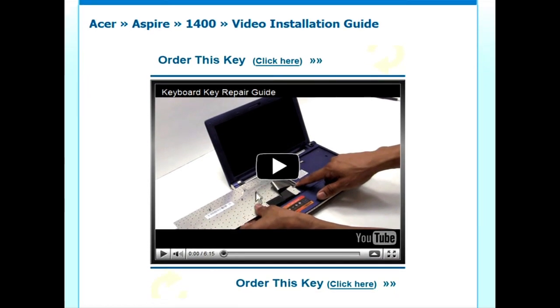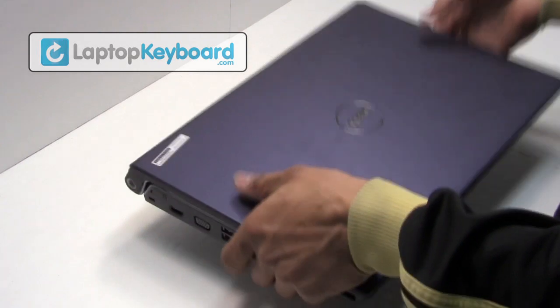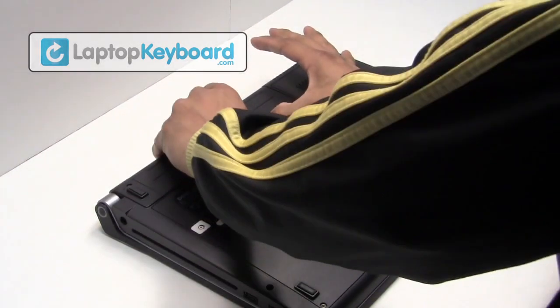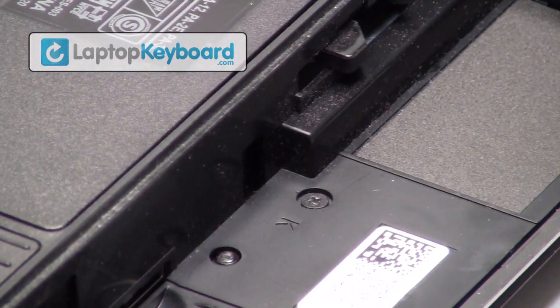That's all. You're now ready to install your laptop keyboard. Remove the battery from the back of the laptop. Remove the two screws from behind the battery.